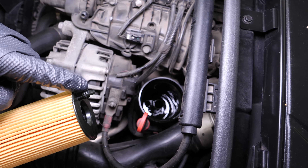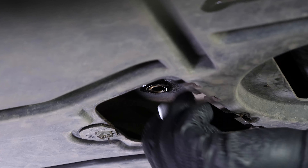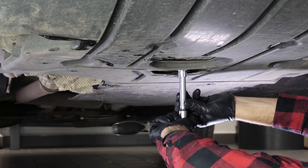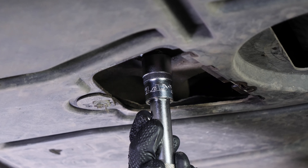Replace the drain seal with a new one. Then screw the drain nut back in — start by hand, then finish off using the wrench without overtightening. Screw the plastic protection for access to the drain nut back on.